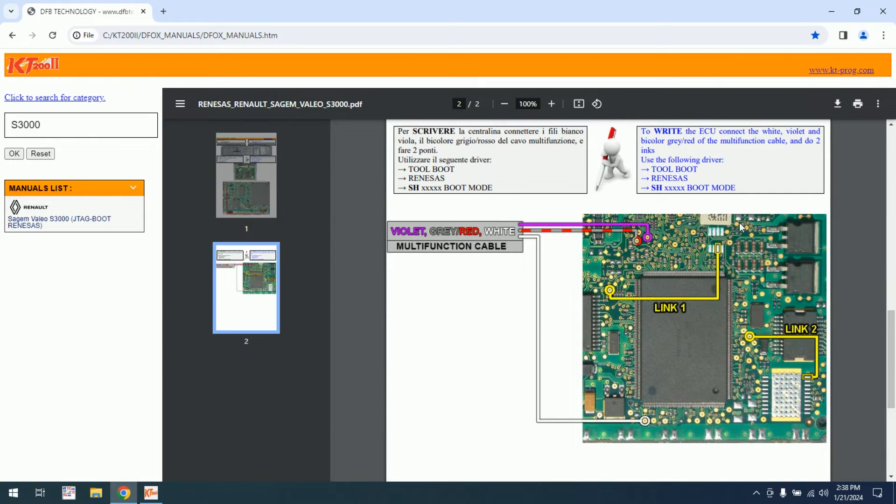Now we will proceed to the writing. We have a different schematic. I will switch to the board to make this connection according to the schematic.